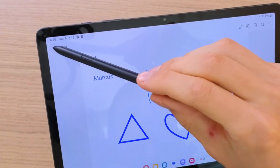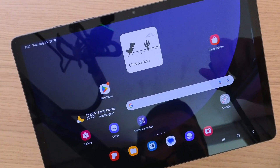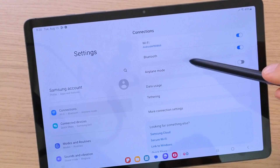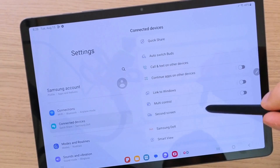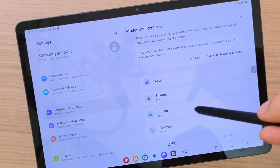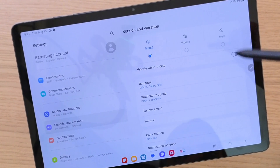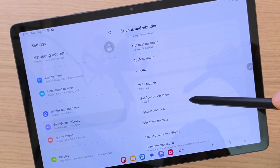There are many apps you can use the S Pen for design, but I just wanted to show you what you can do with it. Now I want to show you how you can use the settings. When you go up and press settings, you're going to have the connection to Wi-Fi, Bluetooth, airplane mode, data usage, then connected devices, modes and routines — sleep, theater, driving, exercise — and sounds and vibration where you can set it to vibrate or mute.